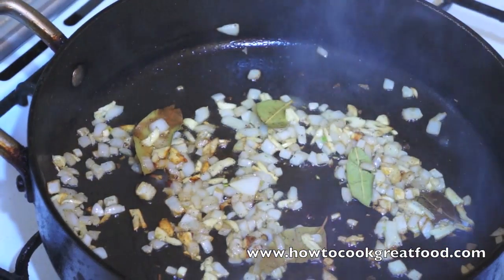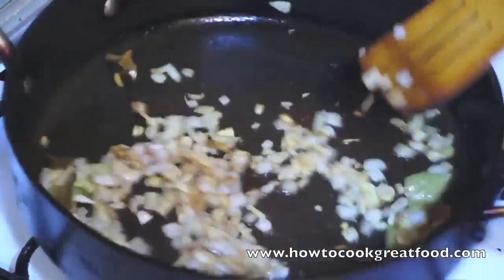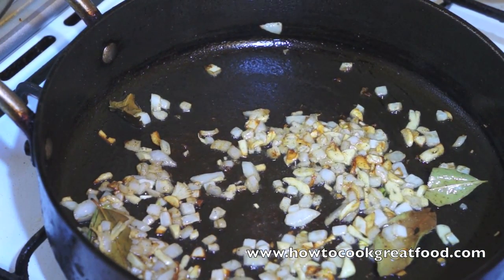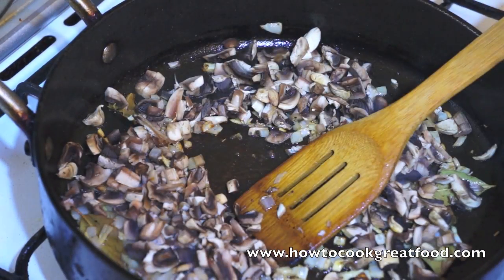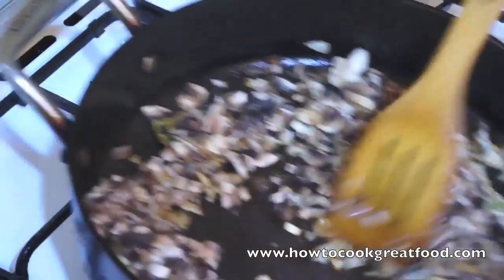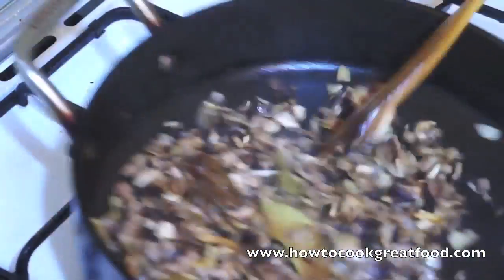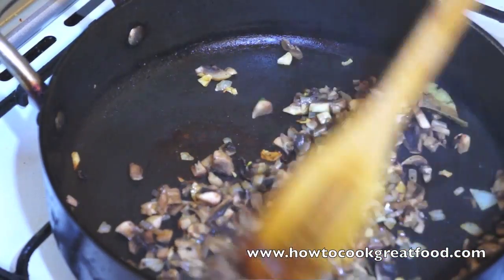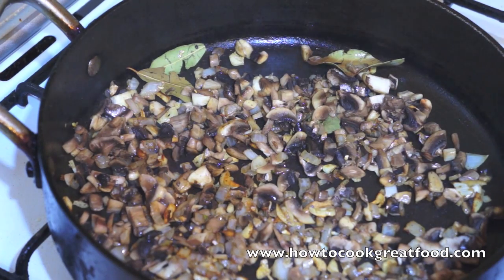Let's take a look. The garlic is starting to go brown, which is exactly where we want to be. Now we'll get our mushrooms in — I'm using just a regular white mushroom. We'll give these a little mix in there. We're going to put the lid back on. What will happen is a little bit of moisture will come out with these mushrooms, so keep an eye on it. I'll pop back in about one and a half minutes.